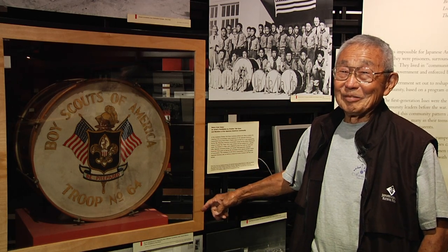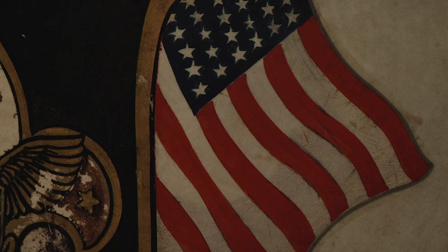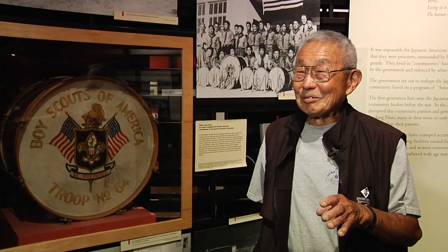And so he had the art department erase out the meatball and draw in the American flag. So if you really look close, you can see a round outline where the Japan flag used to be. I guess he always felt that it's very important to steer kids the right way, and one way is to occupy them with something useful like Boy Scouts.